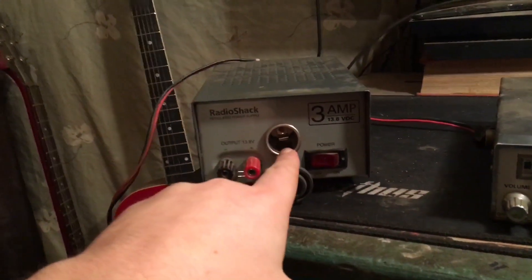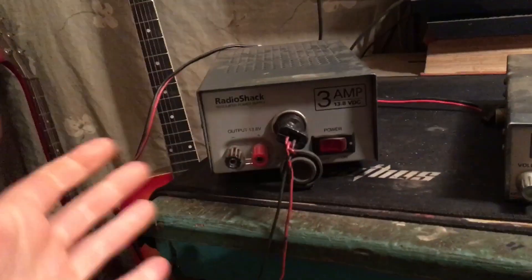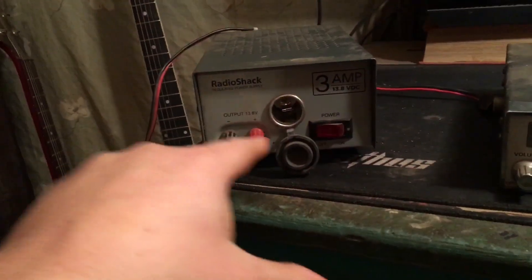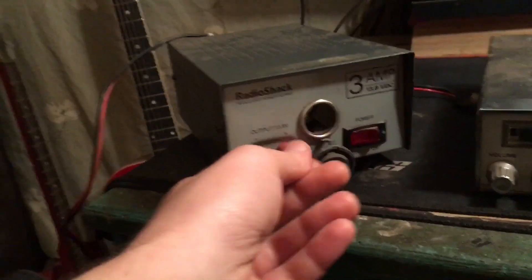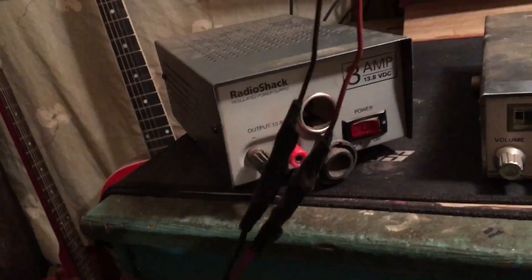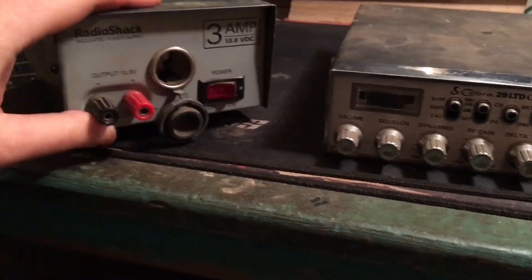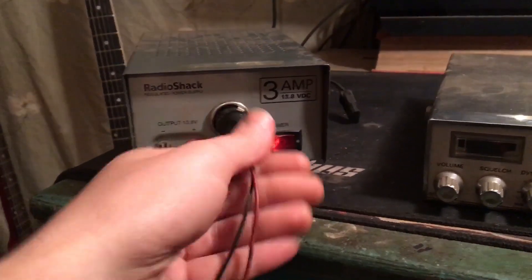They occasionally come with an adapter here — this is for a cigarette adapter that you can plug into the 12-volt adapter for your vehicle. Even if they don't have this, the ones that do still have the terminals here. What you'll do is put black to black and red to red. You can do that by cutting the cord if you need, or you can find another cord for your radio. If you have an orange cord on your radio, it also goes to the red — that's to save the channel memory so it'll remember what channel you were on. Turns on just like that.